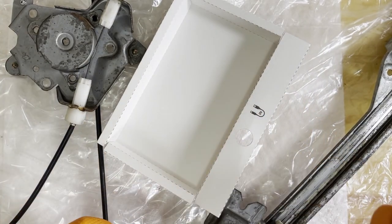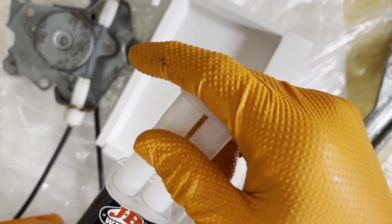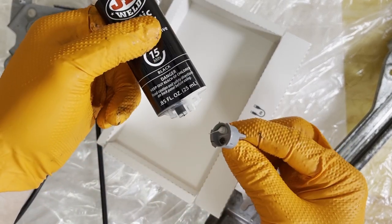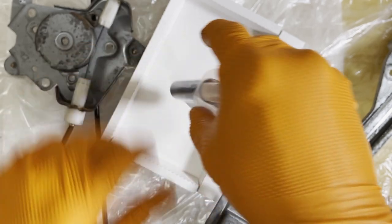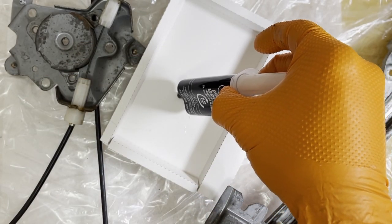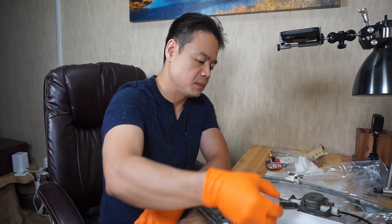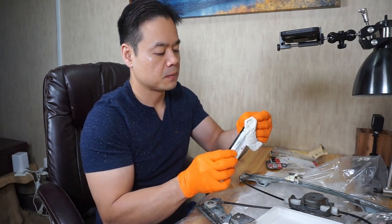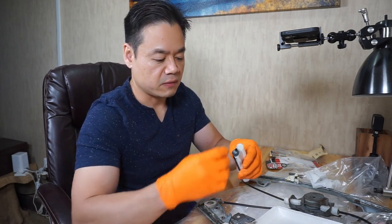This tube has two tubes inside, so it's pretty easy — you turn it clockwise, remove the cap, and it starts dripping. Squeeze a small amount onto a piece of paper, and make sure there's no mess on your desk — that's why I have plastic right here. This plastic weld is very strong.